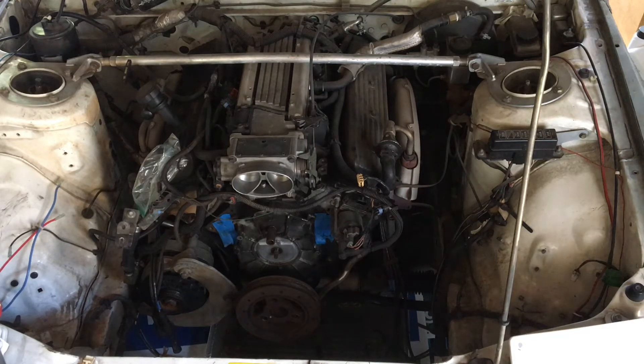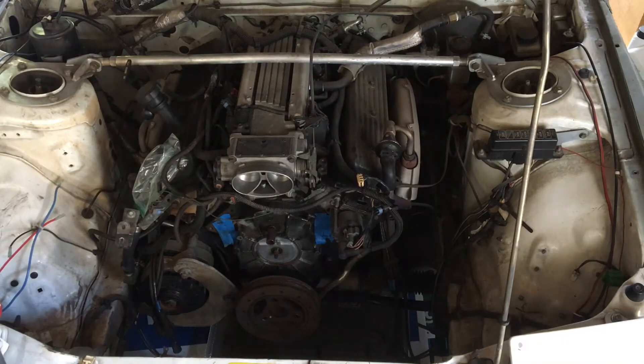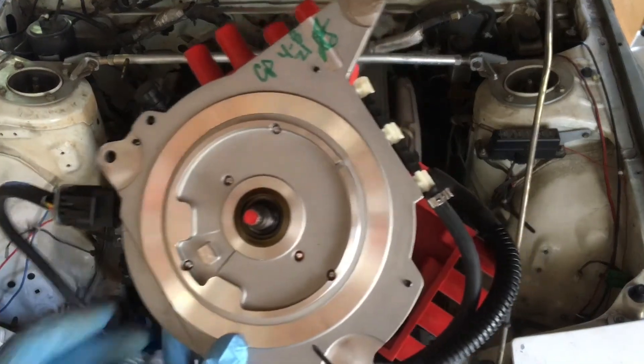In the previous episode, we unboxed this. The Optical Distributor, or OptiSpark as it's called, went out on this engine. It's the Achilles heel of this particular engine — the second generation Chevy small block.